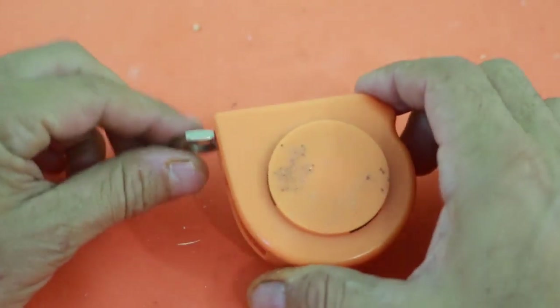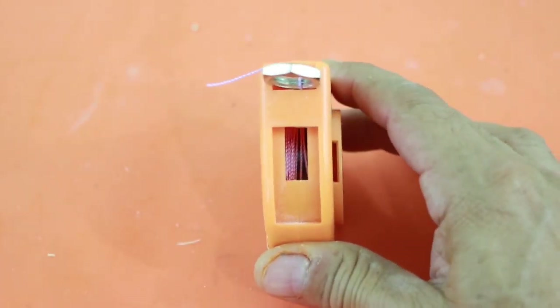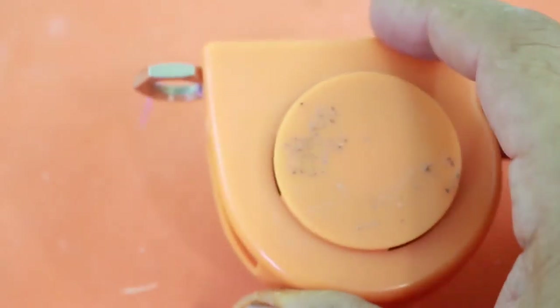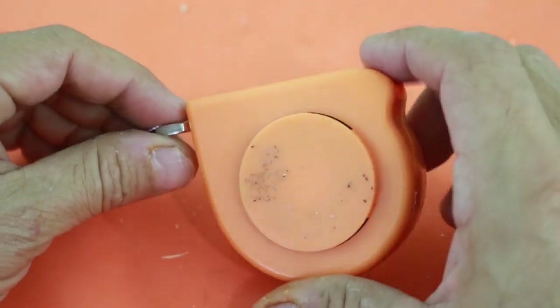Ok, so here it is. It works pretty well. You can see the drum with the thread inside. I used three meters of thread, the same length as the original tape.